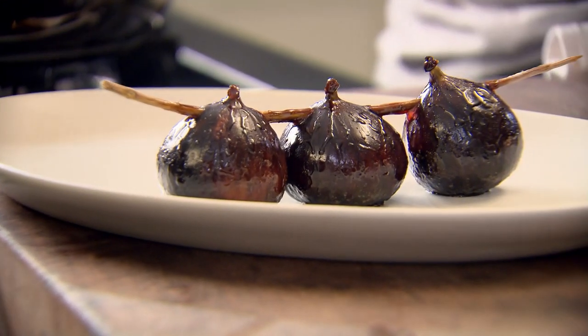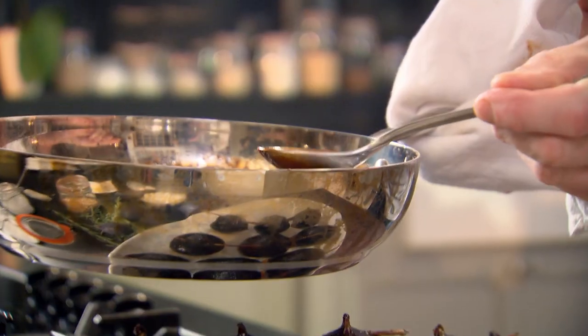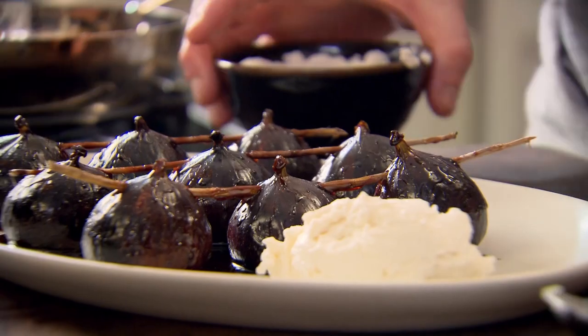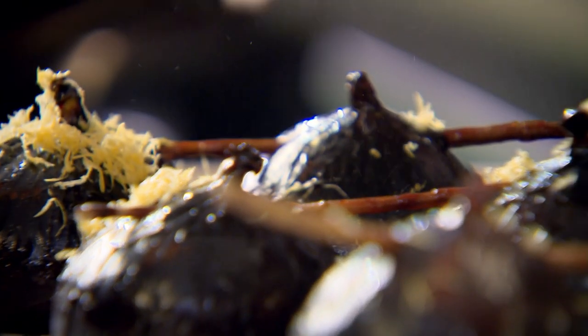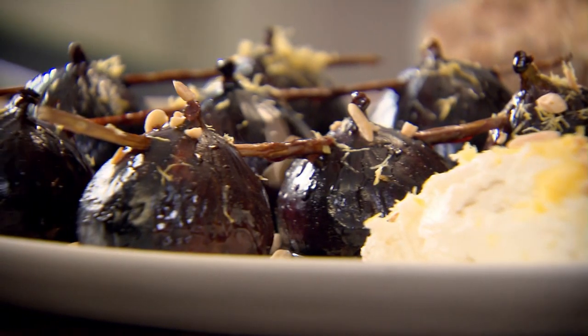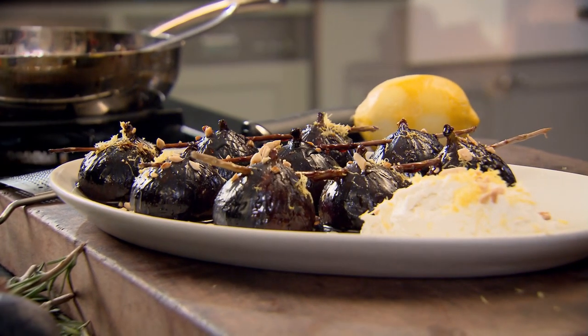Onto your plate — they're a lot heavier because they've actually started absorbing that caramel. Now douse the figs with caramel and serve with ricotta cheese. The freshness of that ricotta goes brilliantly well with the figs. Finish with some zest and some nibbed almonds. The rich, creamy, jam texture of the fig with the ricotta — brilliant. That is an amazing way of slow roasting fruit and taking figs to a completely new level.